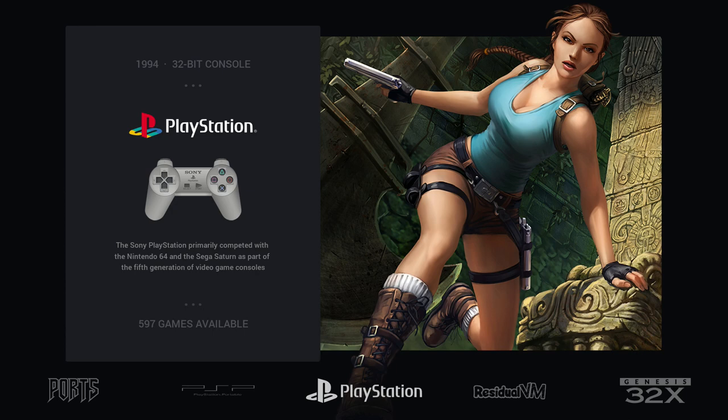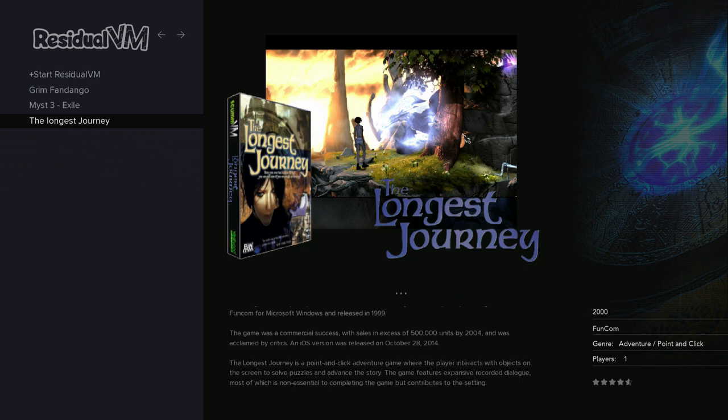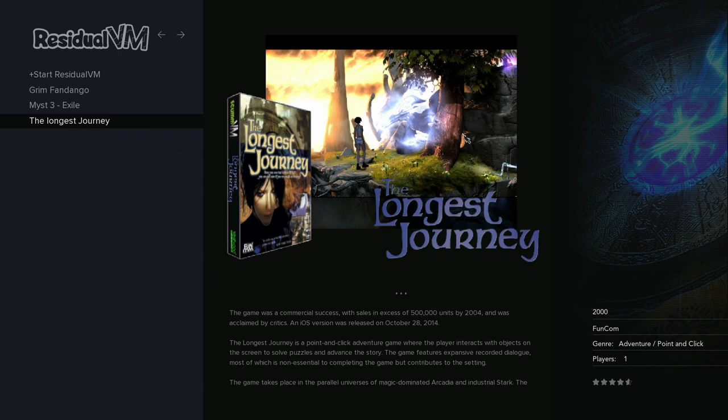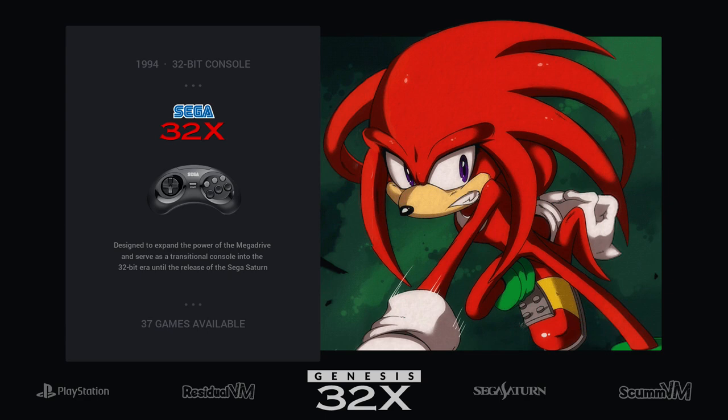ResidualVM is one of those platforms that works very well on Pi 4. There are only four games for this emulator, but this time you can play The Longest Journey, which is a massive game around 7GB — you can consider it almost like a modern game.